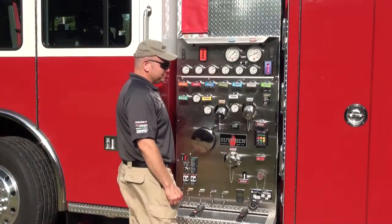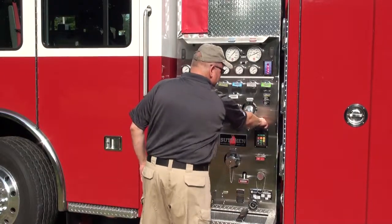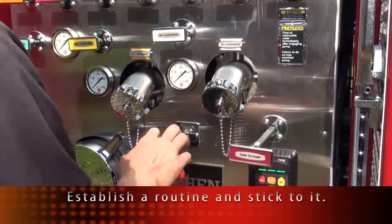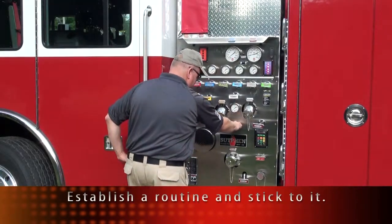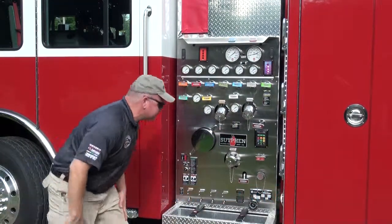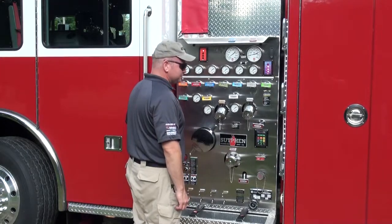When we approach the pump panel, tank to pump is the first thing we address. Whether you leave it open for the shift or keep it closed, that's up to you — however, do it the same way every day. First thing we do is check our primer. This allows us to know that the primer is working, and also that for some reason the pump didn't drain over the course of the previous shift.